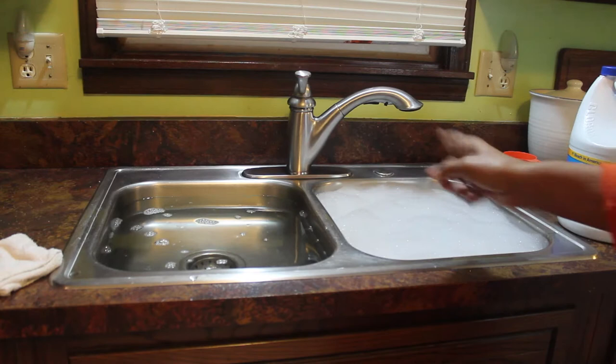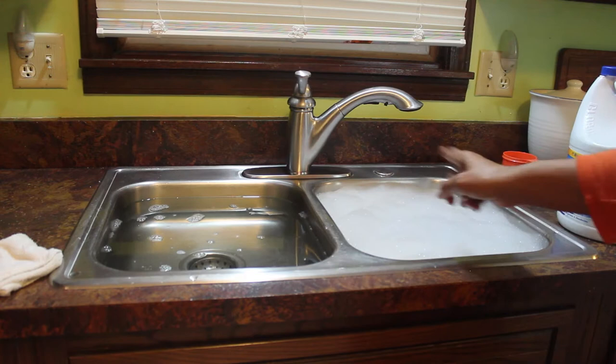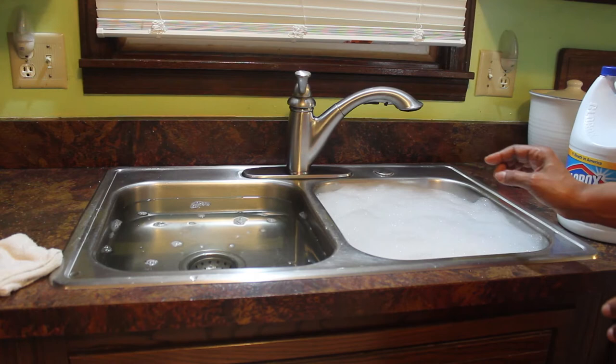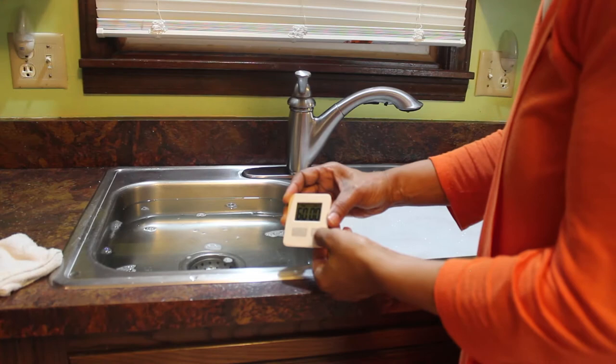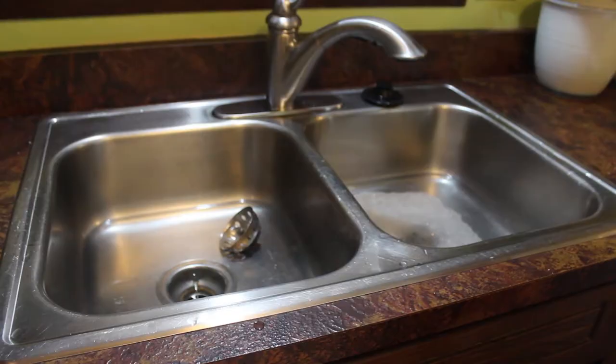I've got both sinks filled with water and I put one cup of bleach in each one. I forgot how much it bubbles when you put the water and the bleach in at the same time — notice on this one I don't have the bubbles that I got on this one. One good thing I learned from doing this method is that I don't have problems with mold in my garbage disposal like I used to. Running the sink full of bleach water really helps to clean out that garbage disposal as well — so that's another nice plus. Now I'm going to let this sit for an hour and we'll come back.